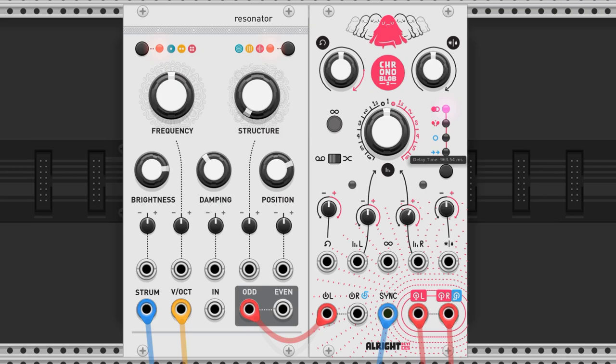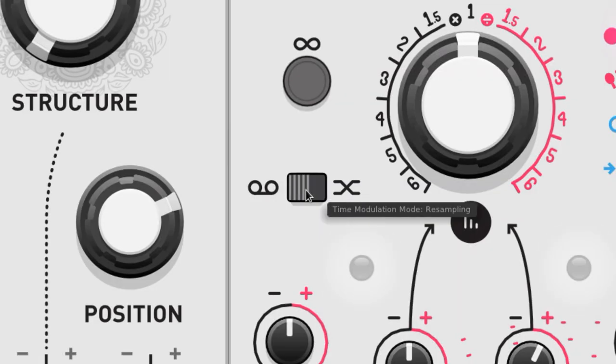This is what the tape-style pitch shift sounds like. You can turn this off by flipping this switch to smooth fades, and now it sounds like this.